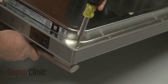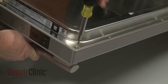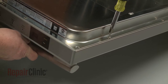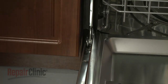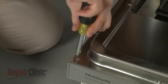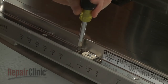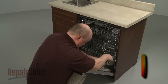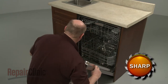Use a T20 Torx bit screwdriver to remove the screws securing the inner door panel to the outer panel. Loosen the door latch mounting screws. Separate the door panels and set the outer panel aside.